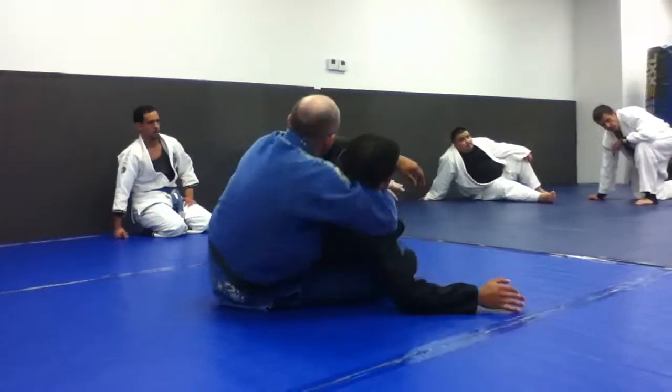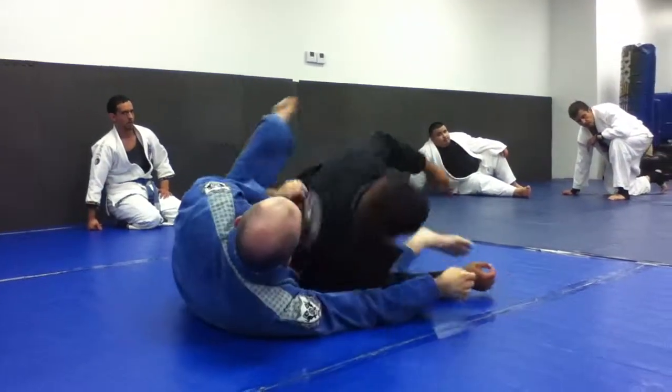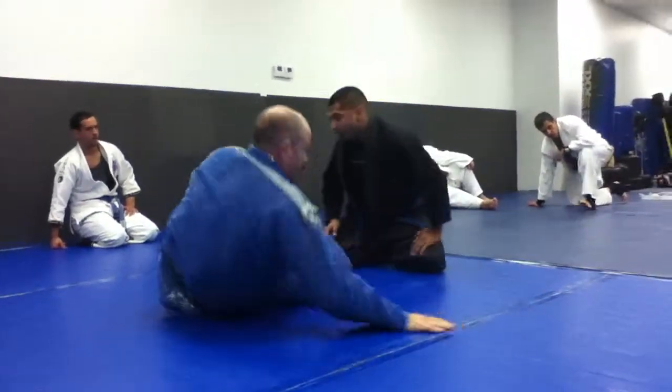He falls into the hole, you make your move. Let's try that back and forth.